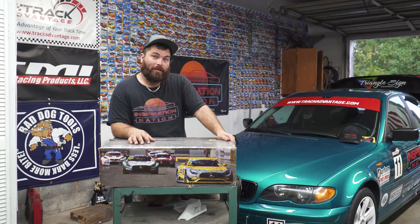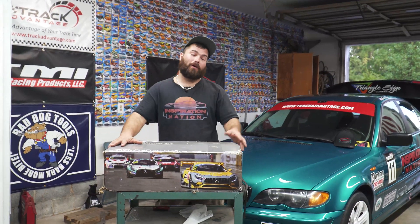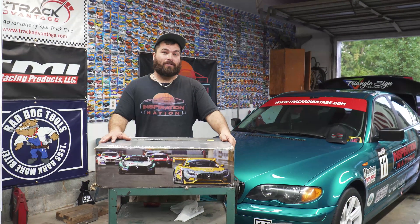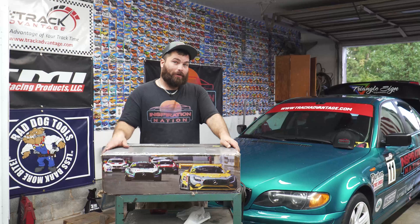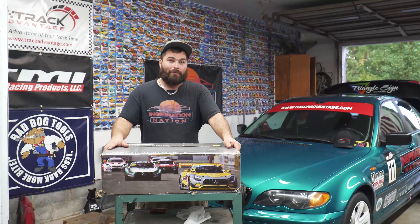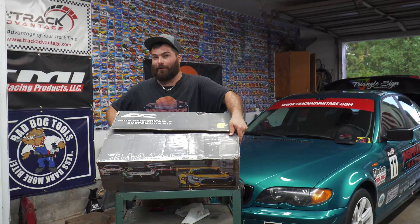On this episode of Inspiration Nation, we finally got some much-needed suspension upgrades for the budget E46 track car. We did splurge a little bit thanks to our sponsor Vena B Salon and the guys at TMI Performance — we were able to hook up with some D2 coilovers.